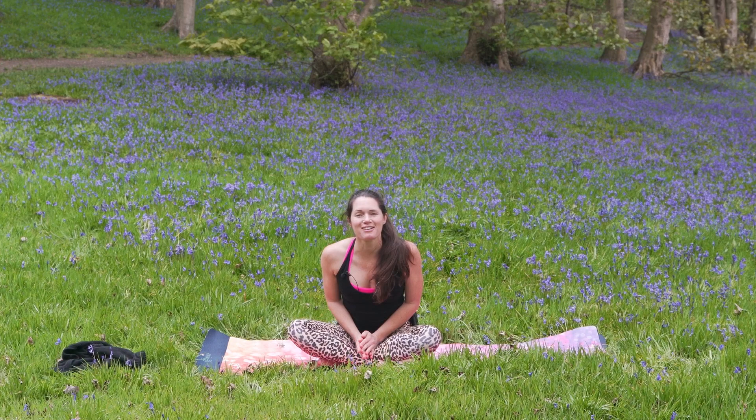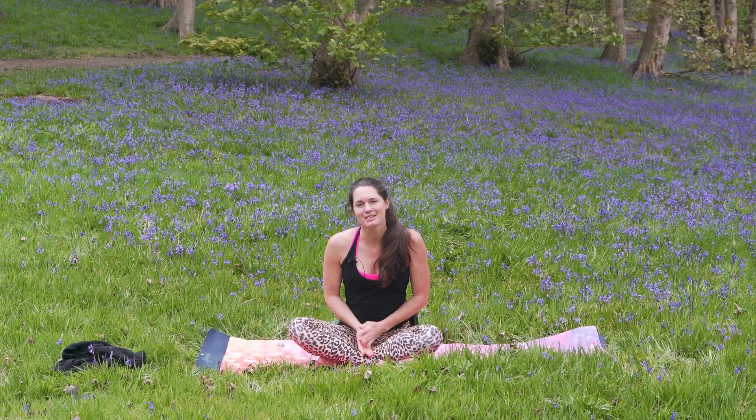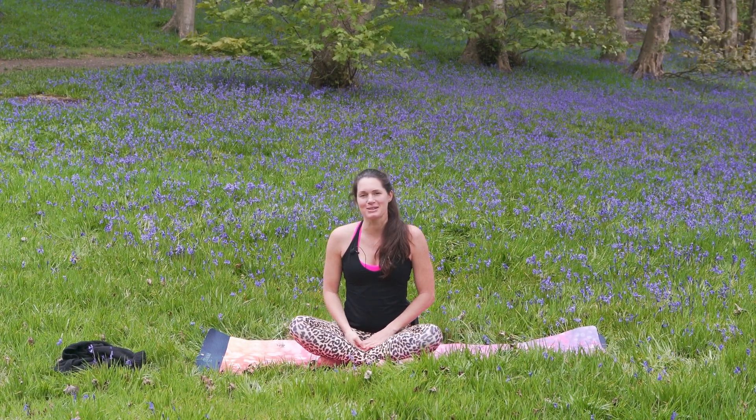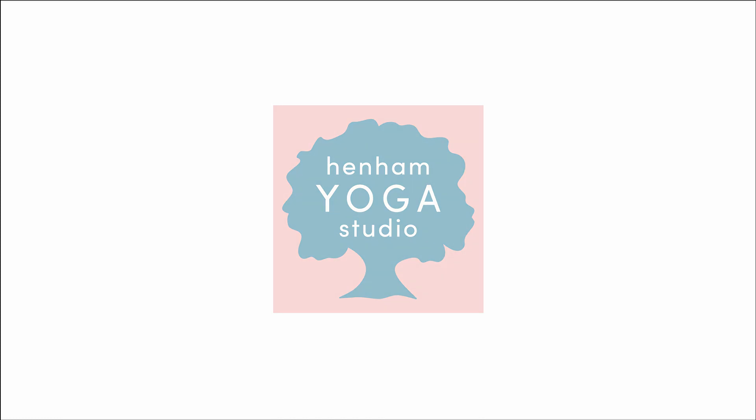Thank you for watching and following along with this beginners yoga flow. Hope you enjoyed it. Please let us know in the comments any feedback you had. And if you like this, you'll probably enjoy our beginners yoga journey coming out soon in our membership area on Henham Yoga. Namaste.